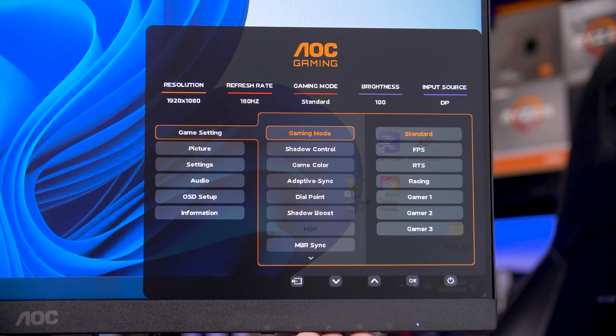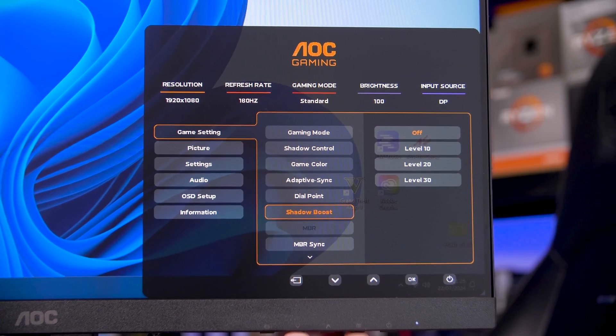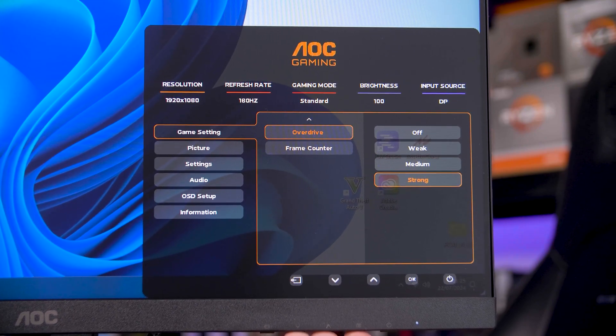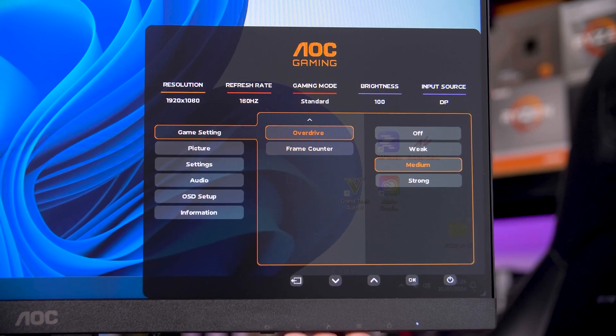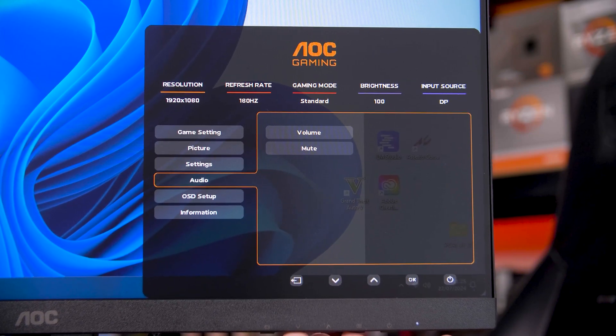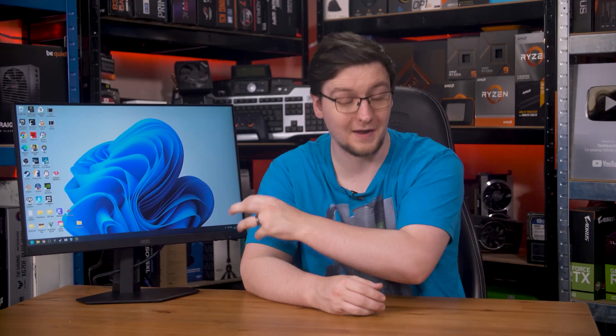The menu itself is also AOC's newest design and looks pretty nice, although I'm a little confused why they bury the overdrive settings — arguably the most important setting you should change on your monitor — on the second page of the gaming settings that you have to scroll all the way down for. I'd want that at the top. Either way, you do have four total overdrive options including off. You also have both MPRT and MBR, which is their backlight strobing mode, and MBR Sync, which allows you to have backlight strobing enabled with FreeSync or Adaptive Sync — which is kind of rare and cool to see.